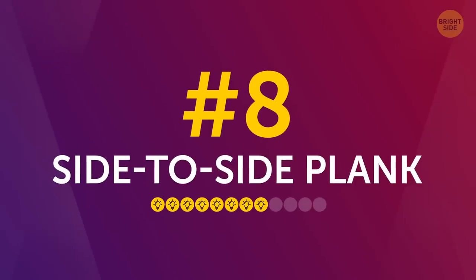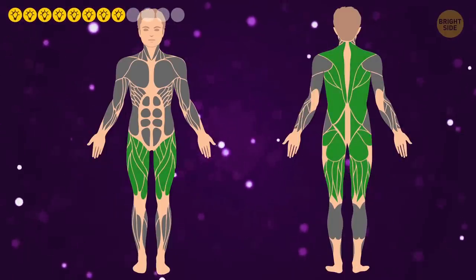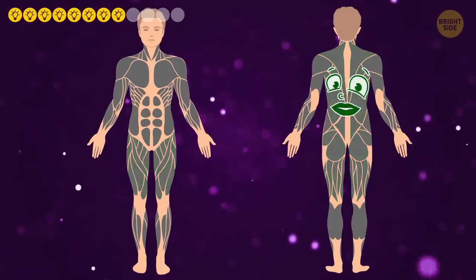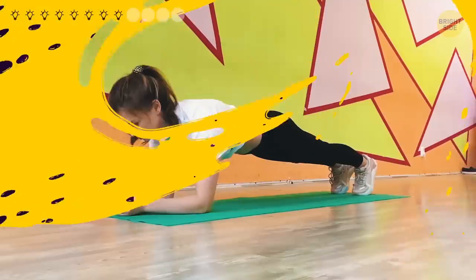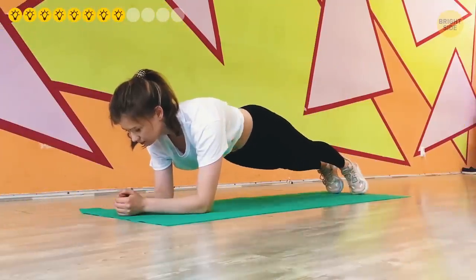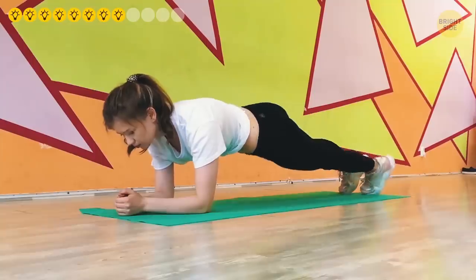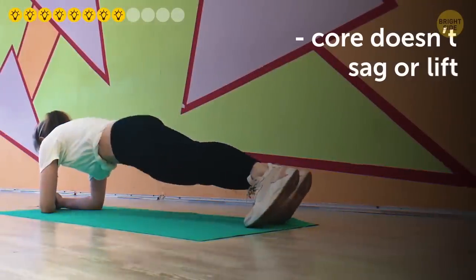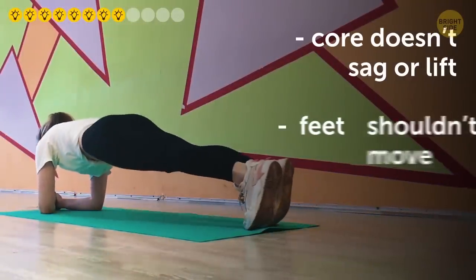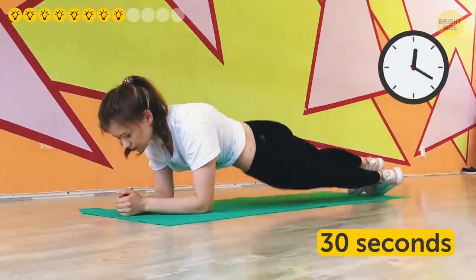Number 8: Side-to-side plank. Your back, glutes, and thighs will thank you for this rock and roll variety. Get in the elbow plank position and roll your hips to the side, trying to touch the floor with your hip before going back up. Return to center and roll onto the other side. Make sure your core doesn't sag or lift, and your feet shouldn't move — they roll with the rest of your lower body but stay in place. Continue for 30 seconds.